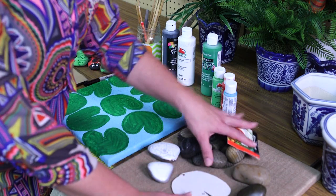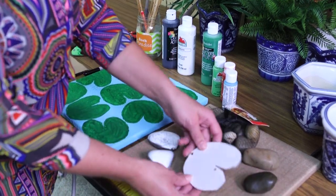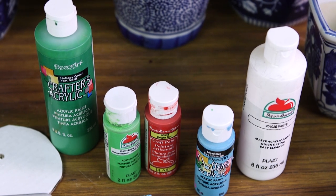So what we're gonna do is we've taken a canvas, I've gotten some river rocks, and I made a pattern of a lily pad. We also need some acrylic paint and brushes and then we're ready to go.